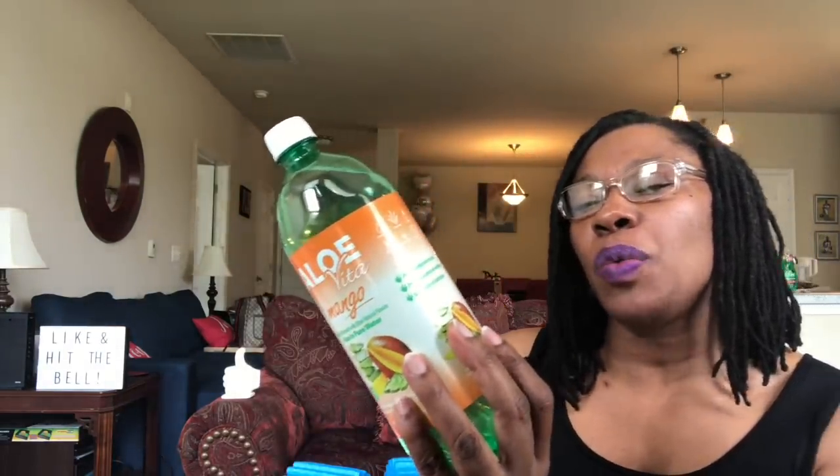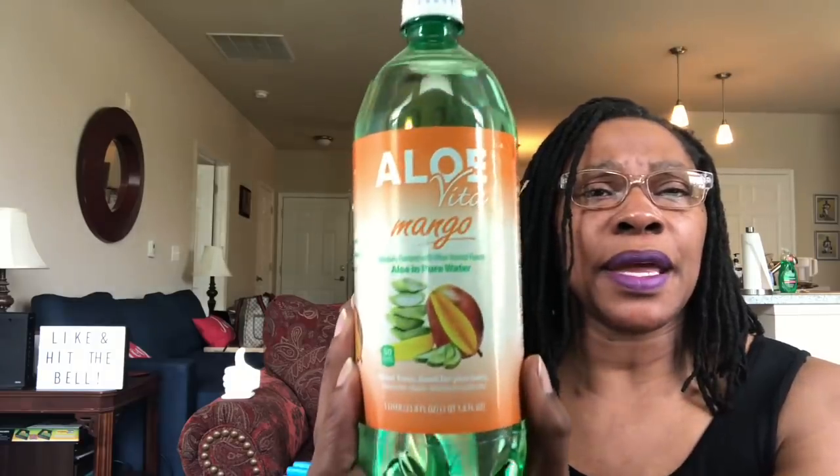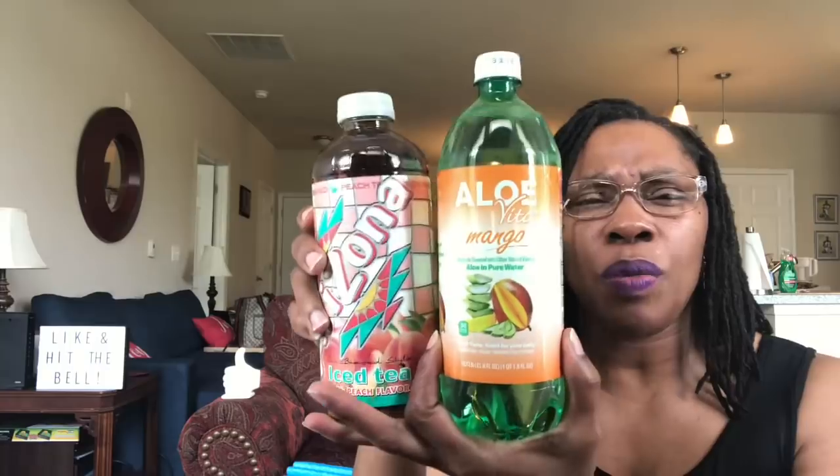Arizona peach iced tea — or iced tea with peach flavor — this is a one liter container. Then I did pick up this Aloe Vita mango, which is aloe and pure water, also a one liter container. This aloe drink also came in pomegranate, and there may have been another flavor — I just don't recall what it was.